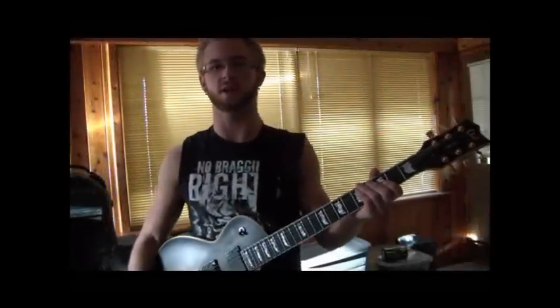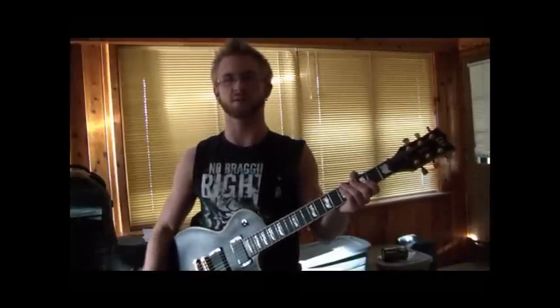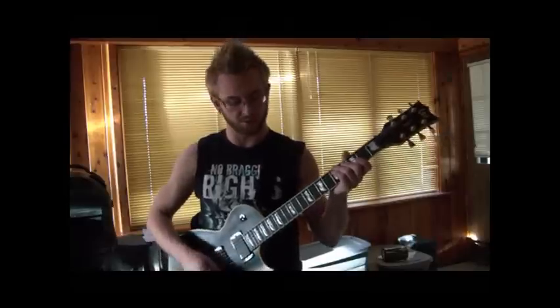What's up guys? It's Sam from Across The Sun. Here I am hanging out in Colorado, killing some time. I figured I'd make a little video for you guys on how to play the solo from Song For The Hopeless.